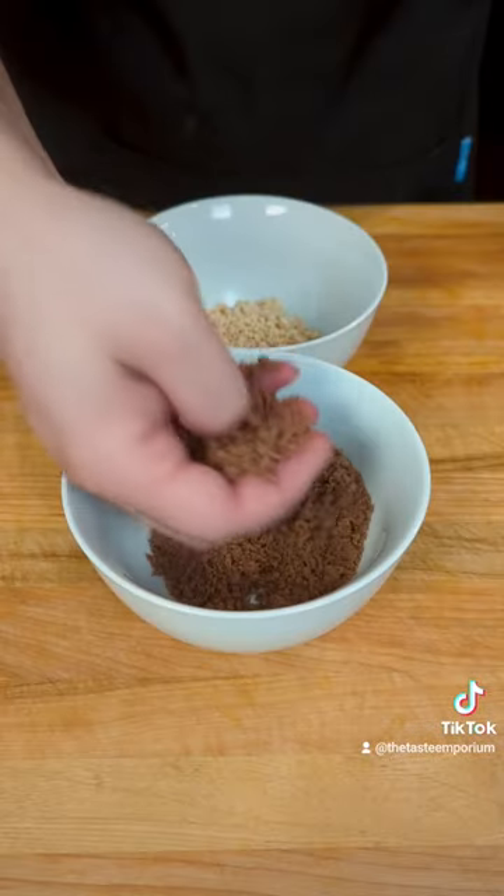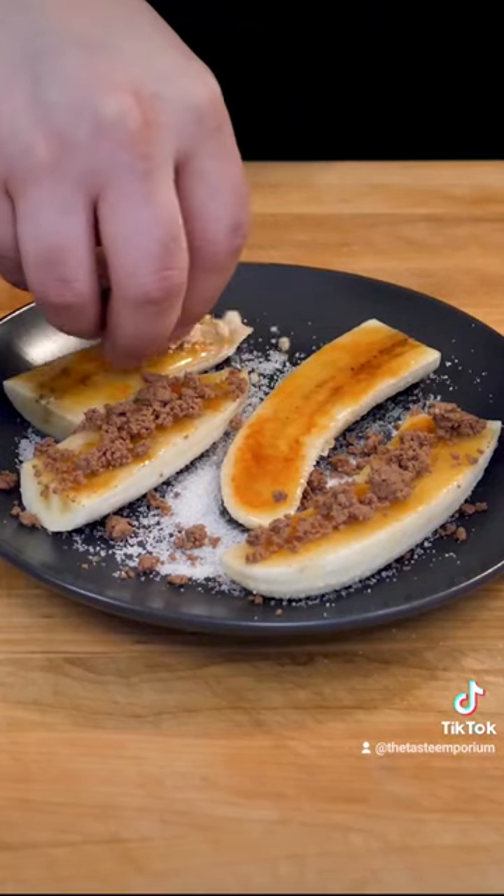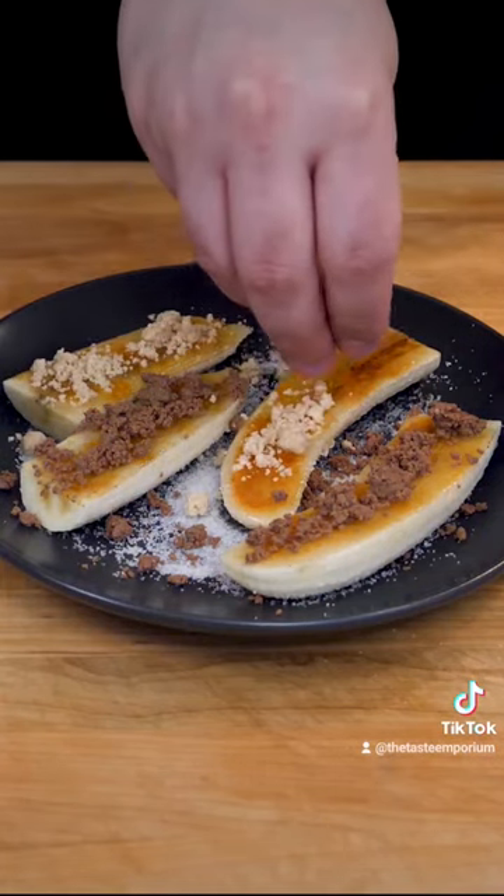But if you want to really up your game, sprinkle some powdered Nutella or peanut butter on top for that extra zing. If you want to learn how to make that, there's a full video on my channel.